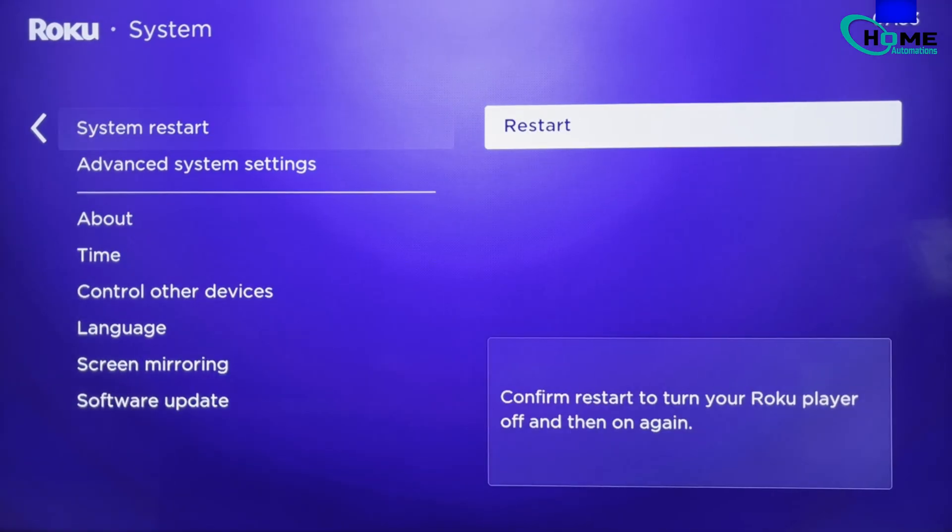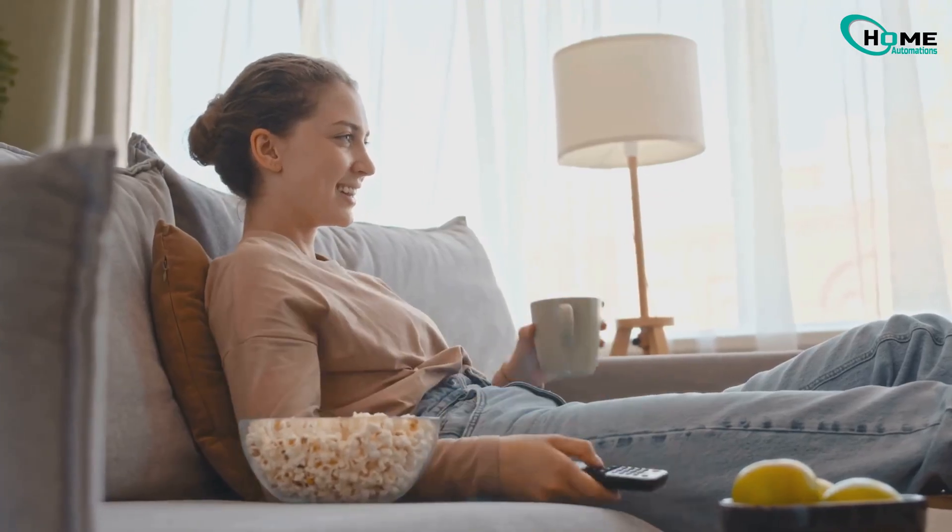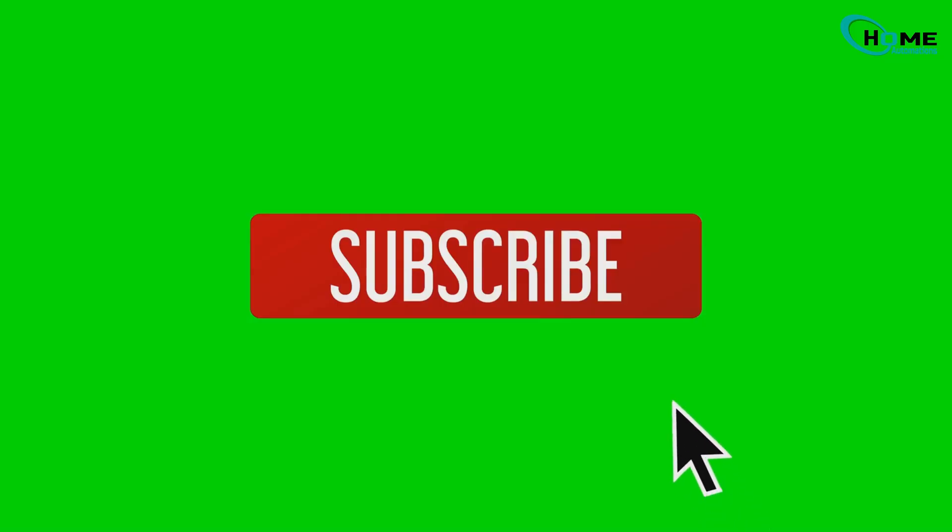And there you go. Now you know how to clear the cache on your Roku TV, whether it's a TCL, Hisense, or another brand. If this helped you out, don't forget to hit that like button and subscribe for more quick tech tips.